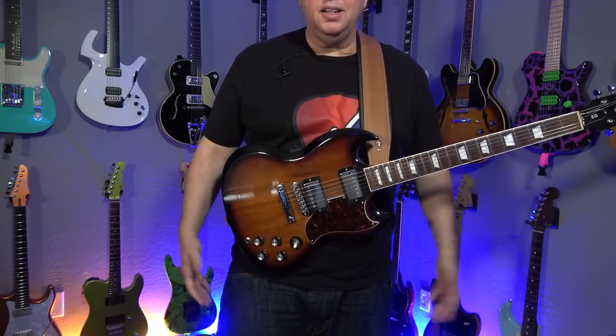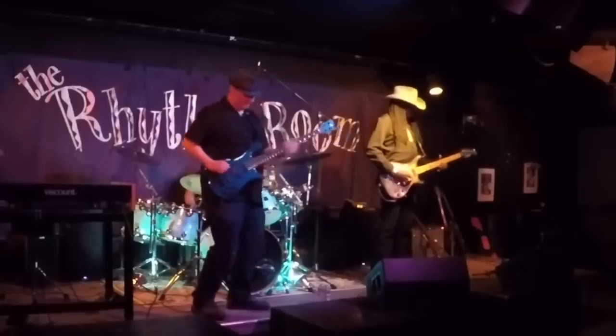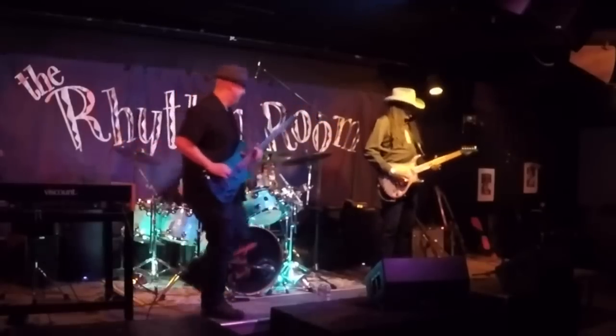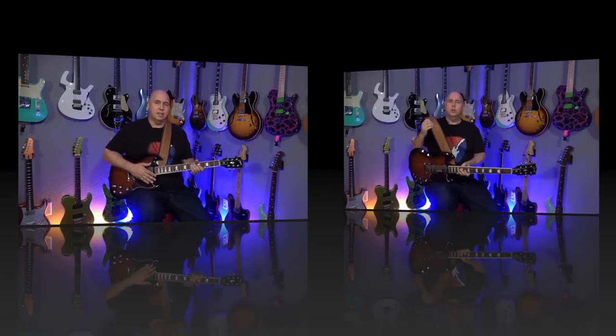Some people like their guitar down at their knees or around their hips - that's a great rock star vibe. Me personally, this is about where I have it. A great method, especially if you're starting out, is to set your strap so it's holding the guitar in the sitting position and when you're standing it's in that same position. It's really good for consistency. One of the drawbacks of this strap is that when you make adjustments to the length it's kind of cumbersome.